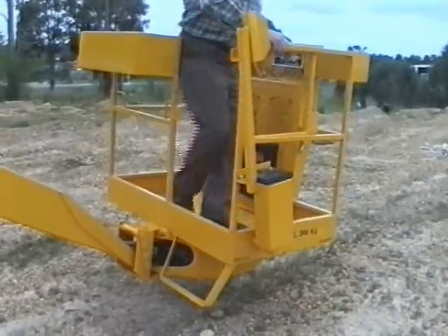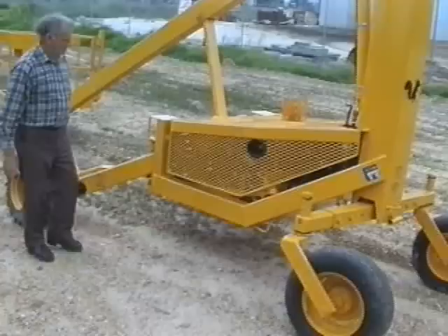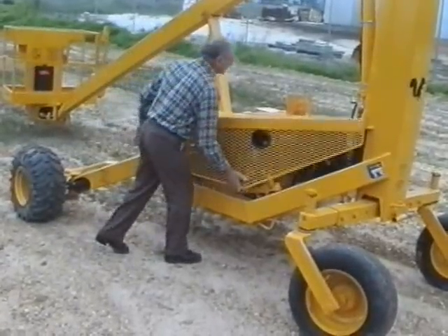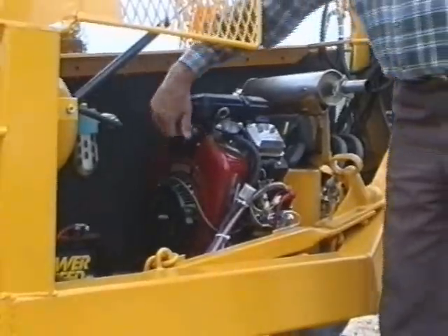The Squirrel has high ground clearance, allowing it to drive over large branches and prunings without fouling. Entry and exit from the cage is safe and easy. The Squirrel has a spacious, fully enclosed, lockable engine compartment. The bonnets have gas struts to assist opening.